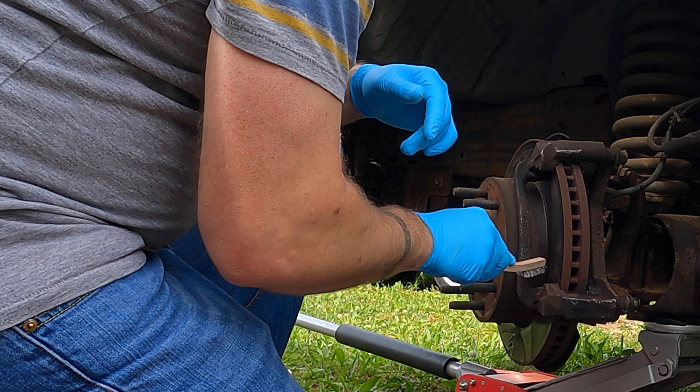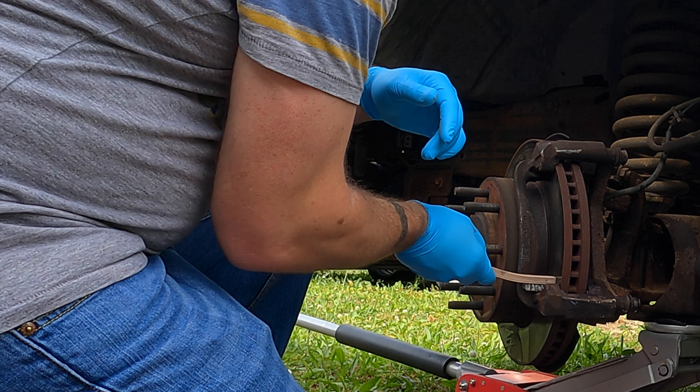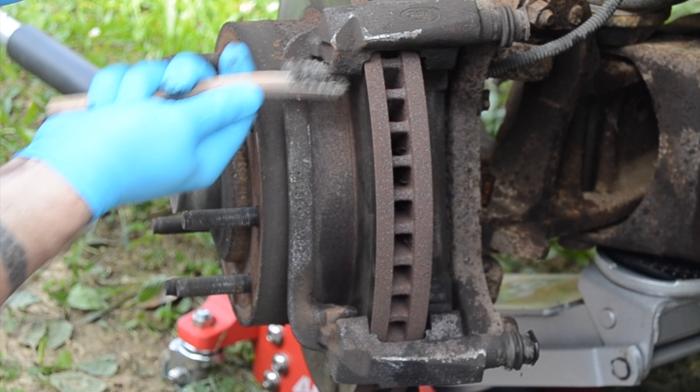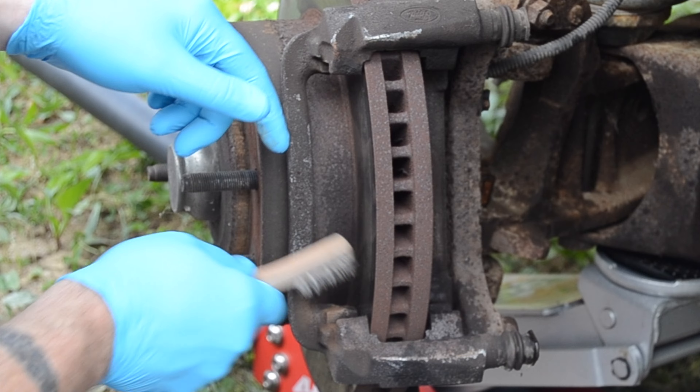We're going to take a wire brush and try to get some of this loose material out. Kind of clean those grooves up where the brake pad slides into.